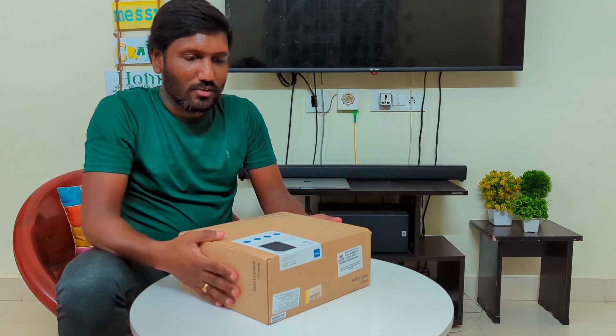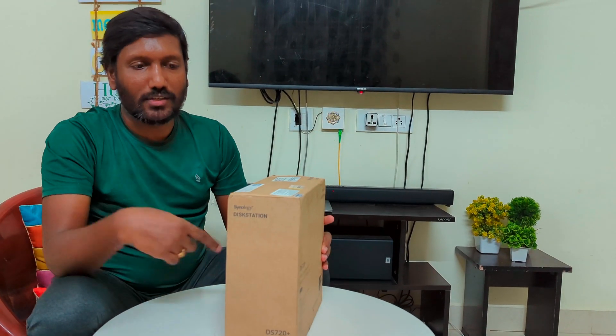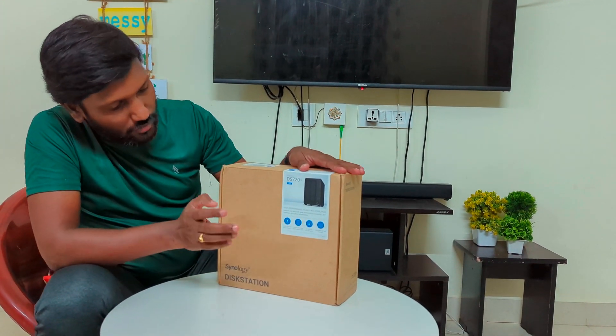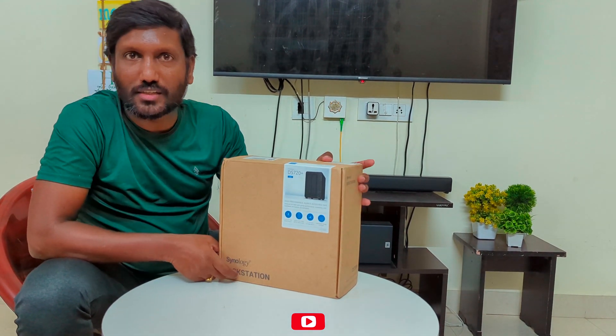Let's reveal the product now. This is our product — we have actually got this package. We have got this from the company Synology. This is a Disk Station.